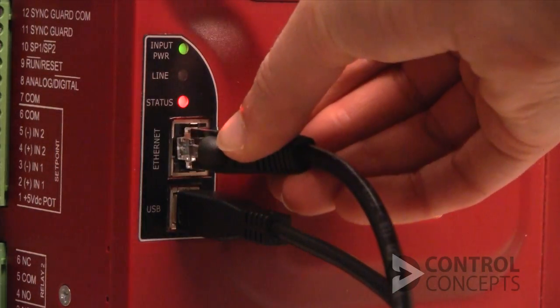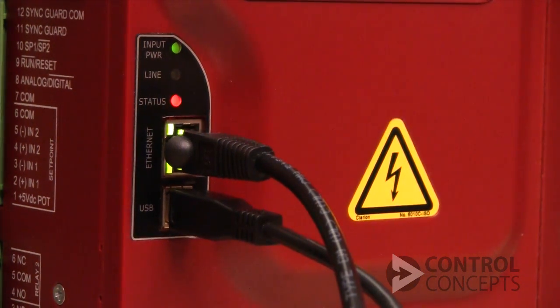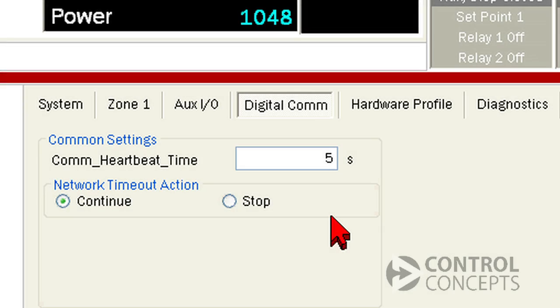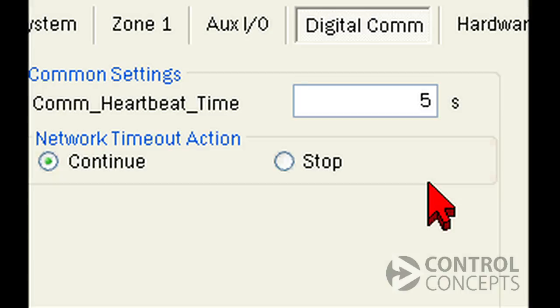To restore communication, we correct the failure and make sure the factory controller, or PLC, is communicating with the controller. Then the warning alarm will disappear. If you select Stop and communication is interrupted, the controller goes into an inhibit state and stops operating. You might choose this option as a safety precaution — it will all depend on your specific application and preferences.